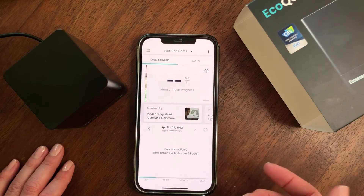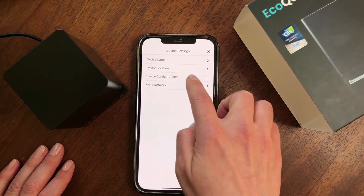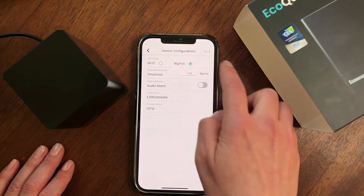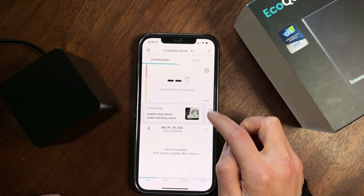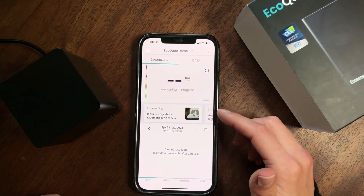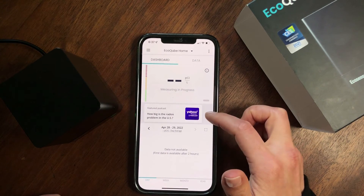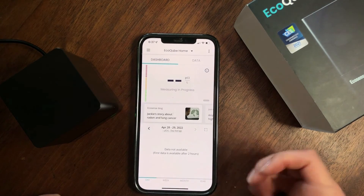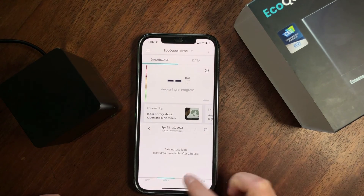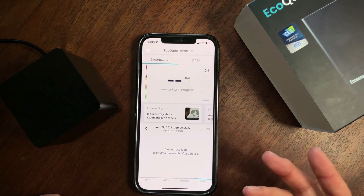If you are in Canada or Europe, you can go to device settings, then device configuration, and switch to becquerels per cubic meter. There's also the EcoSense portal, where you can find useful articles like blog posts, social media posts, and podcasts. You can also see your radon level historical chart showing how levels change during the day, and you can view data by week, by month, or annually. That was the easy setup, done in just a few minutes.